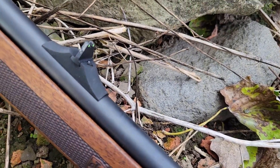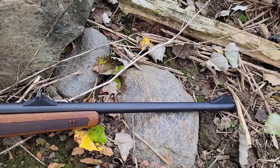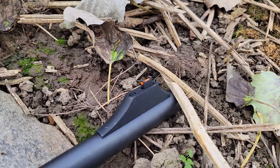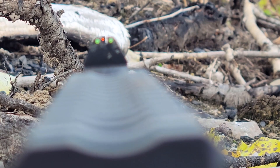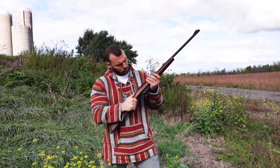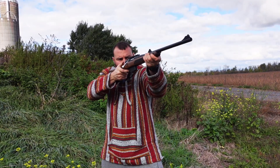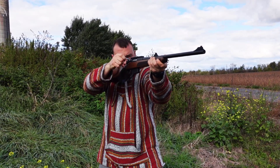You can get it chambered in .308, .243, or 6.5 Creedmoor, which is actually what this one's chambered in. The main ticket features are iron sights, a Picatinny rail — which is really neat, you can throw a scope on it — and I love having iron sights on a gun especially as a backup. It has detachable magazines; it comes with a three-rounder and this one's a five-rounder. It's got a 60-degree bolt throw which is buttery smooth, an adjustable two-stage trigger, and it comes in a Turkish walnut stock right from the factory.